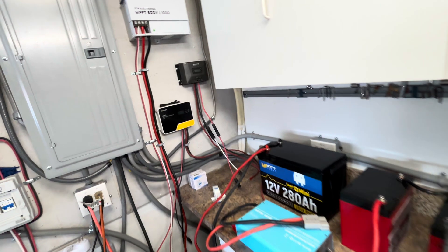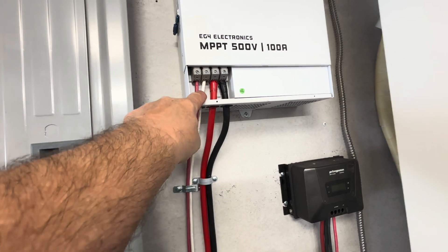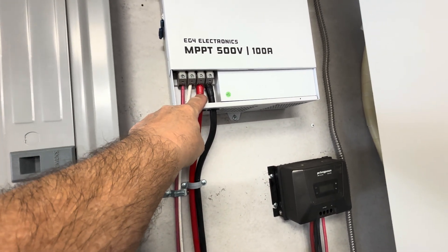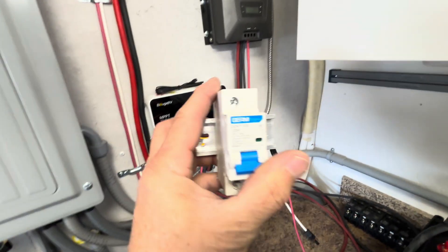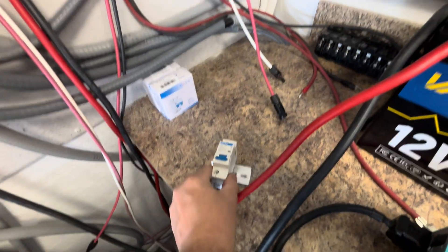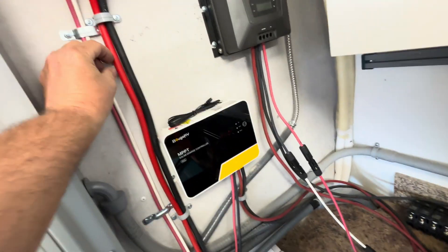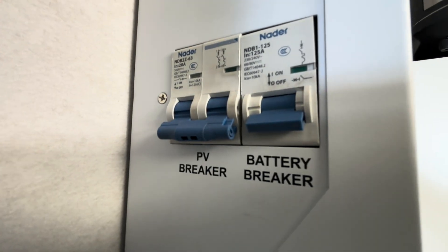These charge controllers are really easy and simple — you've got a positive solar panel cable, negative solar panel cable, positive cable to your battery, and negative cable to your battery. On any of these, I would put a DC breaker on the positive cable. You cut the cable and put it into the breaker — strip a little casing off, insert it, and tighten it down with a screw on the front so you can turn your battery off.